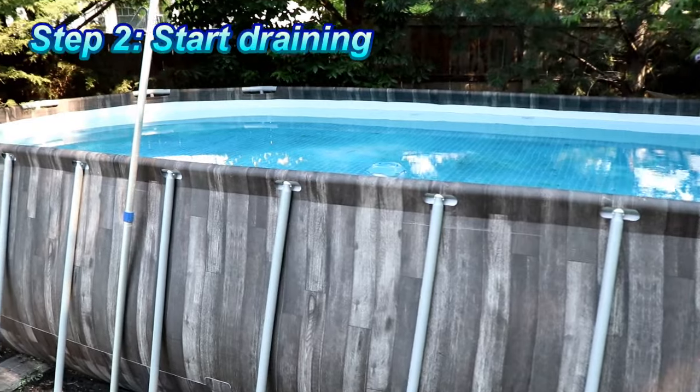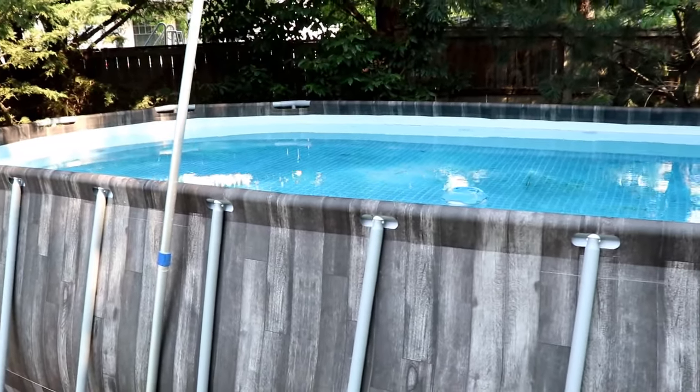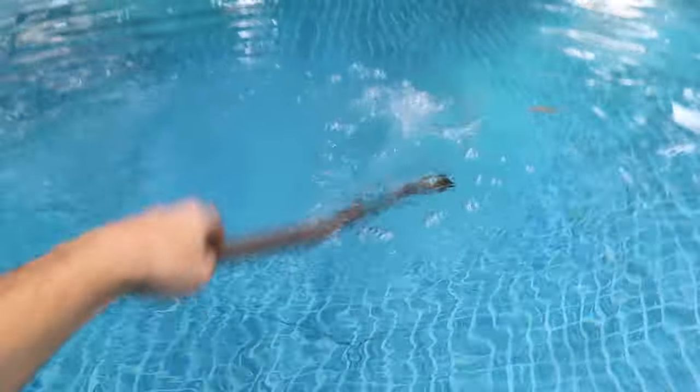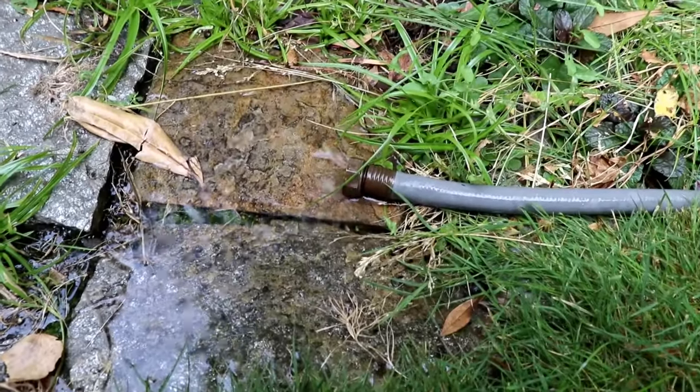Once we have everything cleaned, we can go ahead and start to drain it. There are a couple different options on draining. The way I usually do it, I put a hose in it and simply siphon it away from my house, downhill to a nice area for drainage.